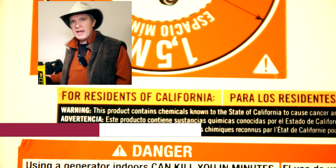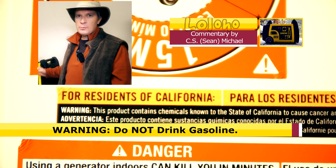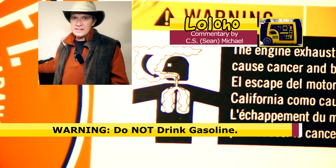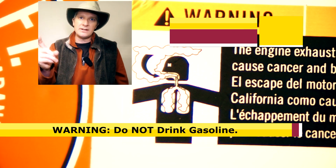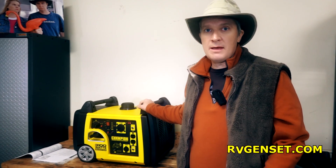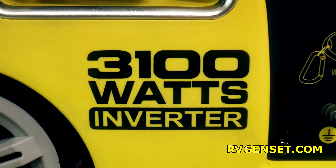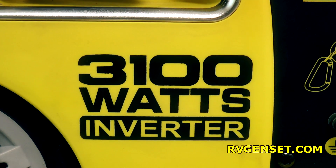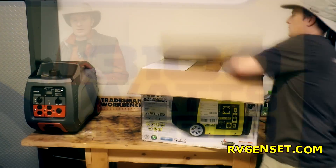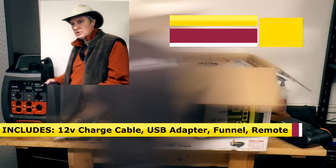Apparently, according to California attorneys, inhaling generator exhaust fumes could be hazardous to your health. I think you probably shouldn't drink the gasoline either, but I didn't see a sticker about that. This is an inverter generator, which means it's relatively quiet and it generates clean sine wave power that's safe for your sensitive electronics.